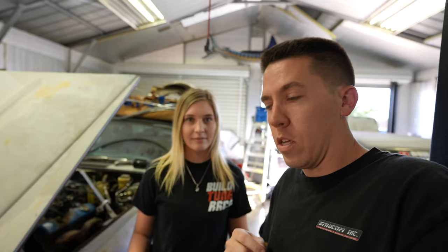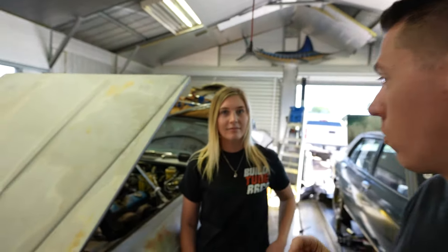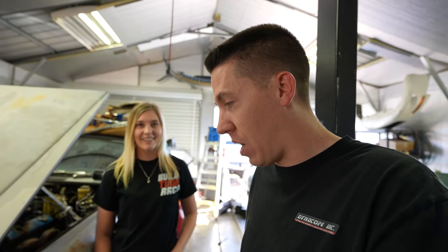Hi everyone, welcome back to Bill Toon Race. With only about four and a half days left, we're going to try to get the Jag running. It's been sitting idle for about eight months and we ordered some parts and we got a bunch of stuff to do in no time so you can do burnouts.